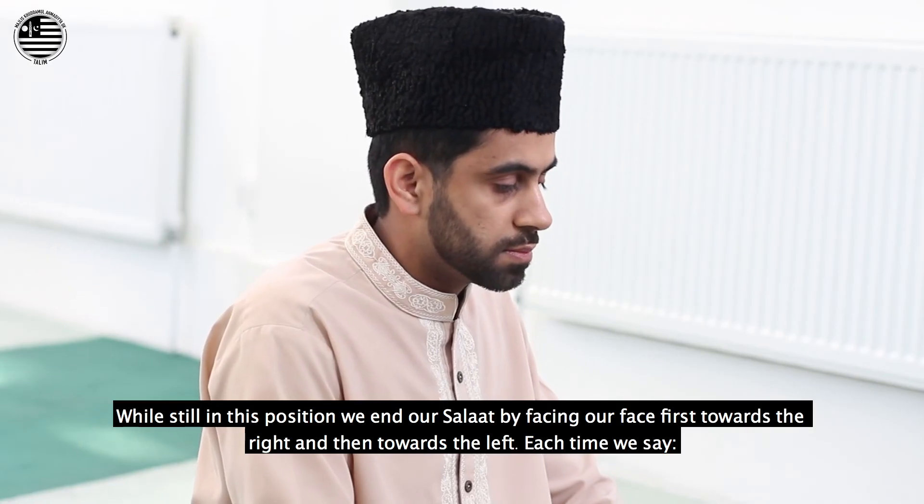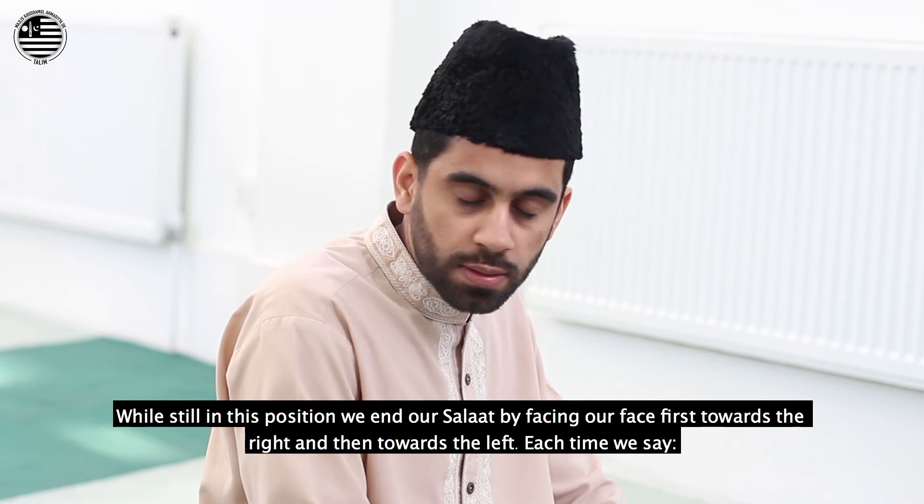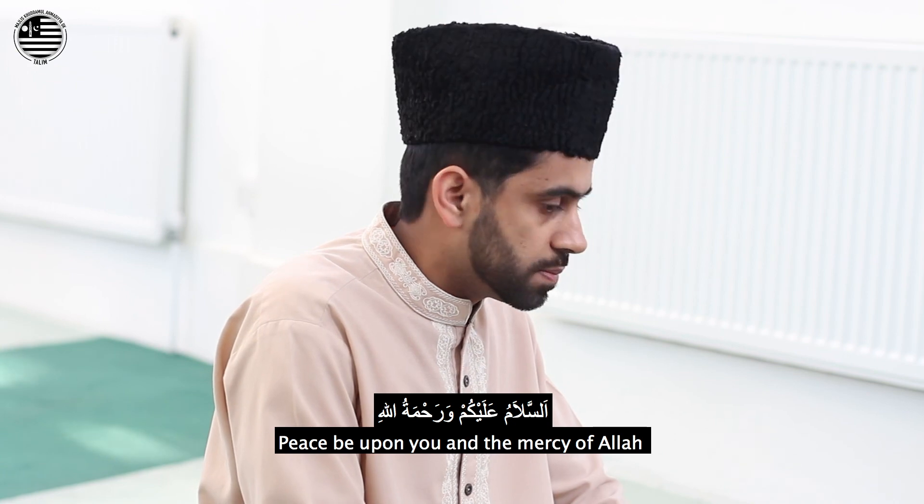While still in this position, we end our Salat by turning our face first towards the right and then towards the left. Each time we say: As-salamu alaykum wa rahmatullah.